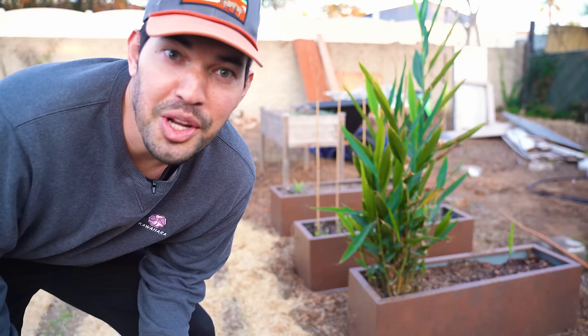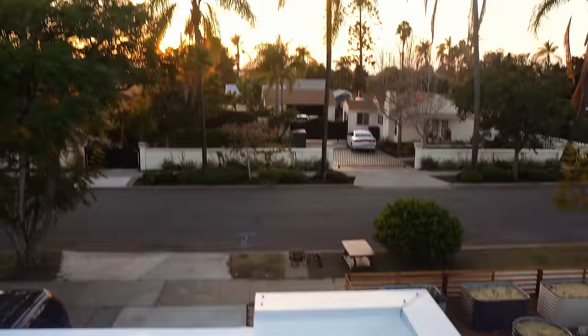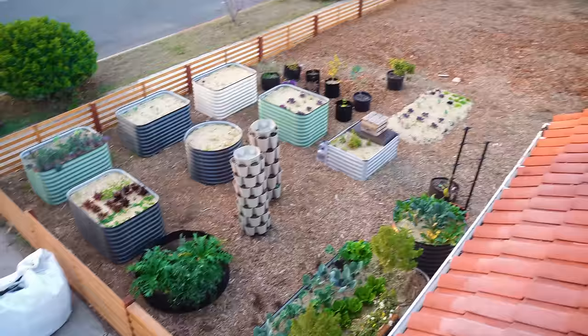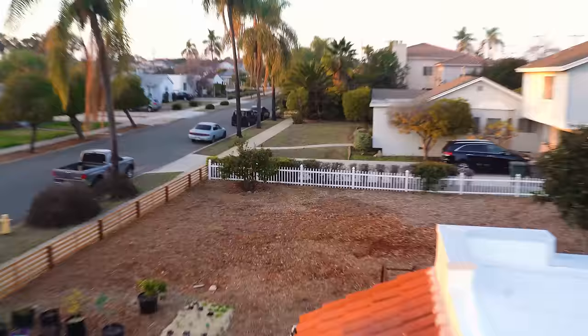Before we get to the final part, I want to show you what this property looks like from above. We're up on the roof — take a look at that sunset. Not bad for January 6th. There's our front yard garden with some soil in the driveway, as a true gardener would have. We have the future site of the orchard, we're going to be replacing that fence over there, and the loquat tree is really the only sizable thing — plus this little lemon over here that we might bring back to life or replace.